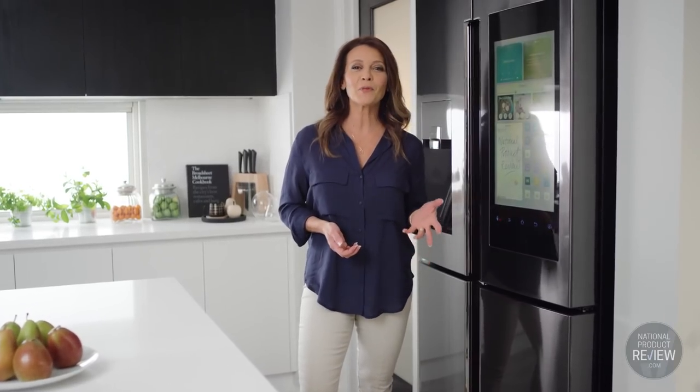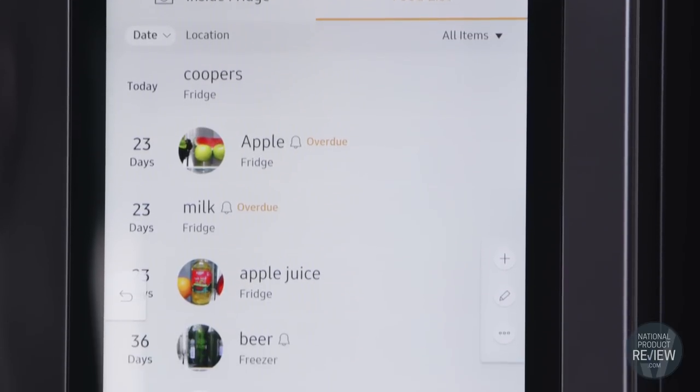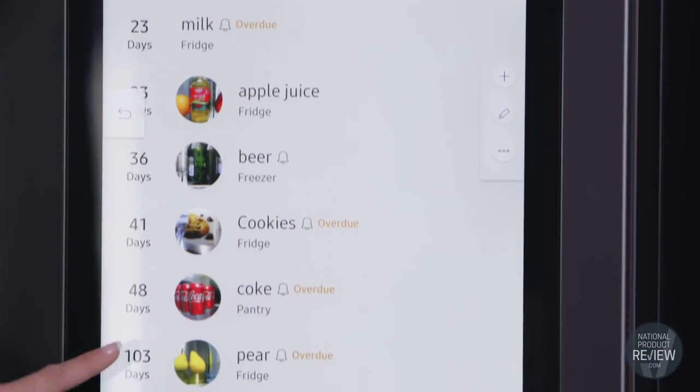The Clever Food Reminder also helps reduce waste by ensuring you always enjoy food at its freshest. Simply enter the expiry date and location of items stored in the fridge, and the Family Hub will remind you when food should be eaten before it expires.